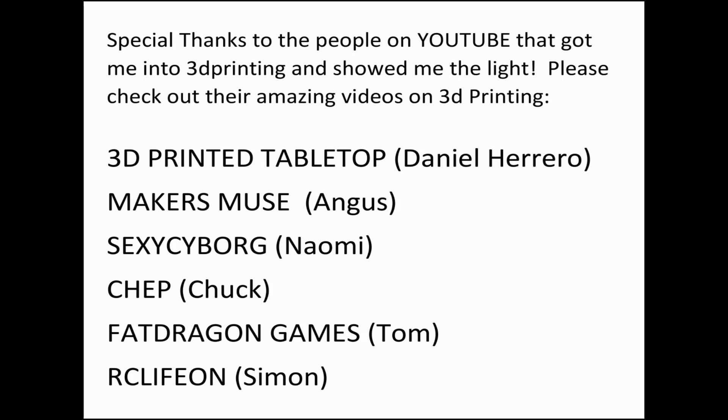These are the people that help me and they can definitely help you guys too, so please check them all out.